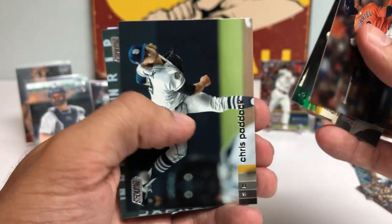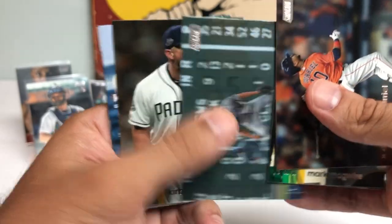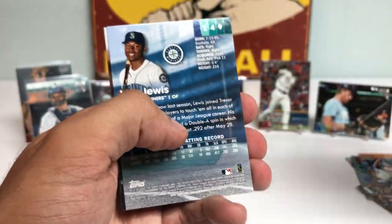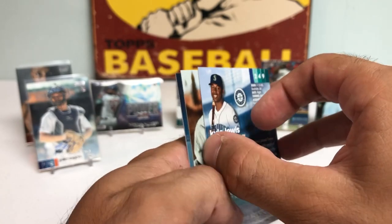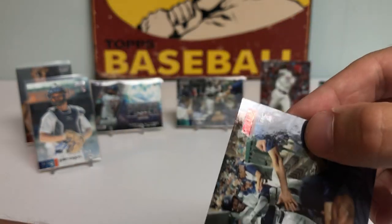Chris Paddack got knocked around a bit today. Corey Seager. Kirby Yates. And another Kyle Lewis, baby — yes sir, and it's a red foil! Let's go! Wow, Kyle Lewis — sick card. Put him next to his autograph, especially in the red foil.